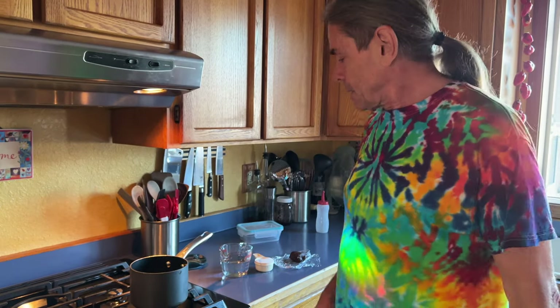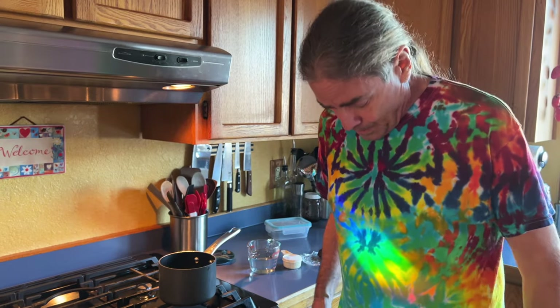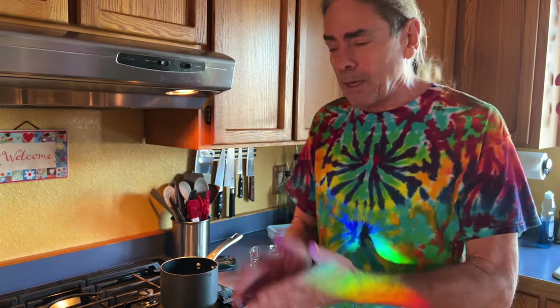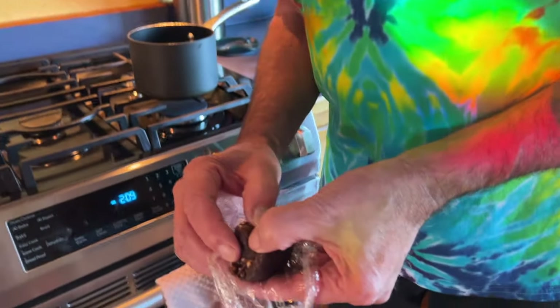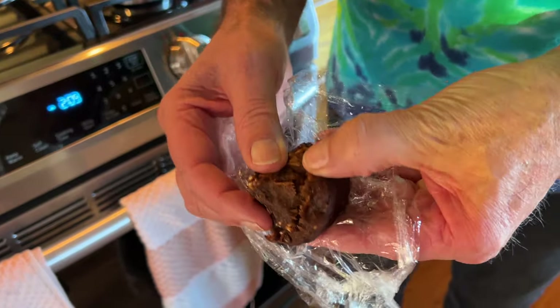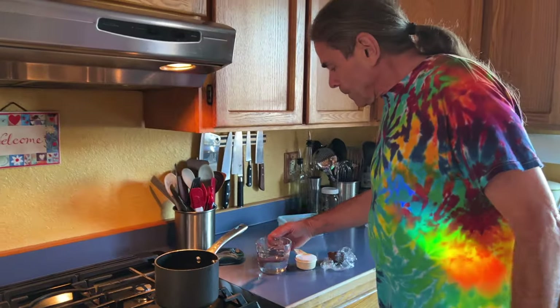Now we need to make some tamarind syrup. Tamarind is a big seed pod — I think most of the tamarind we see here comes from Asia. It comes in a big block and we whack it up into about two-tablespoon chunks. This is the whole seed but it's all chopped up, so there are seed pieces and all kinds of stuff in there.